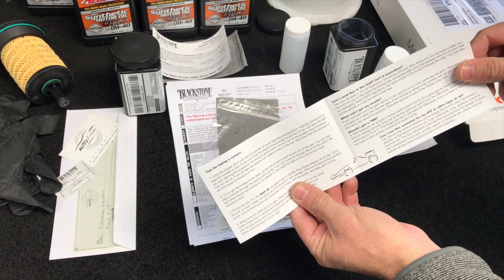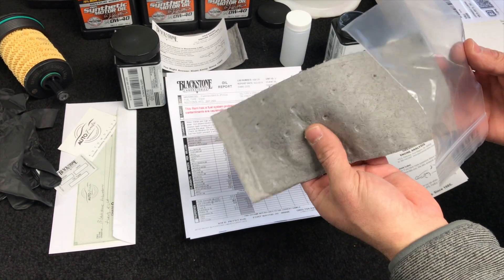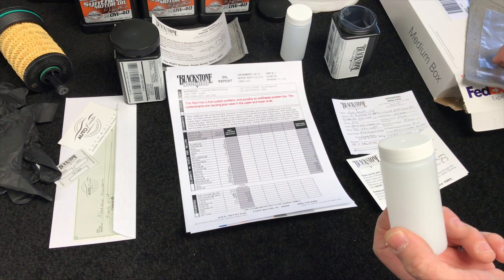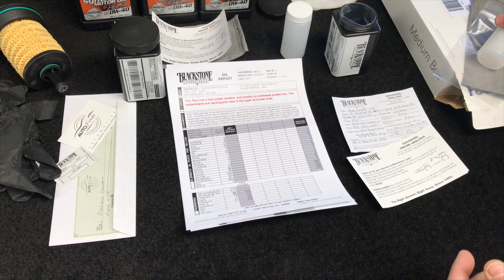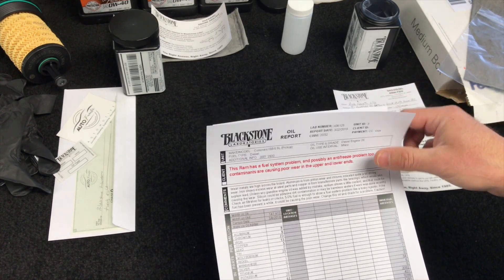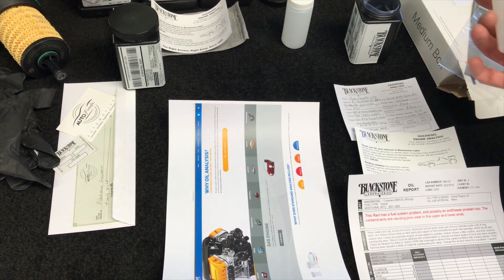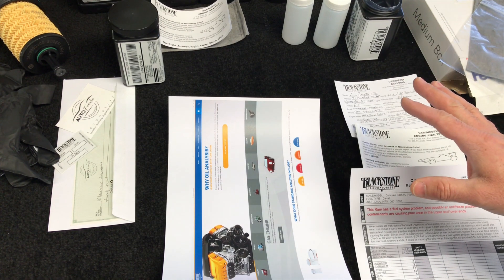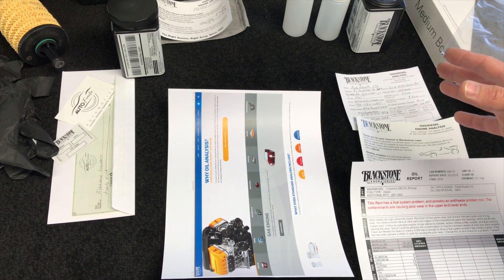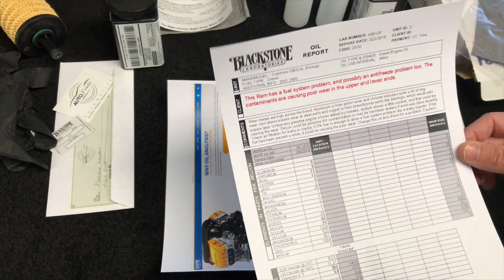There's no charge for expediting except for the shipping I'm already covering. The kit also gives you some oil-absorbent pads — little miniature what they call pig mats. When you put the oil in the container, they want you to wrap it with the pig mat, then put it inside the poly bag, then inside the container so it's safe in transport. I tend to use this service almost all the time with vintage cars, because a lot of vintage cars are very critical in terms of the fuel, engine rebuild, and wear and tear.